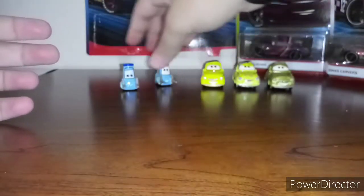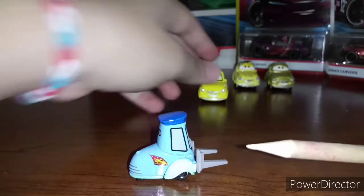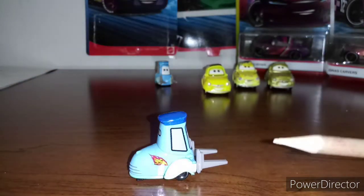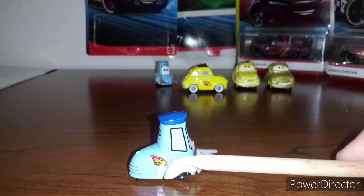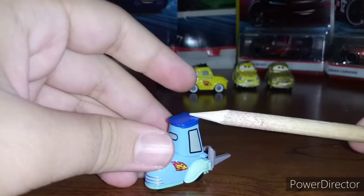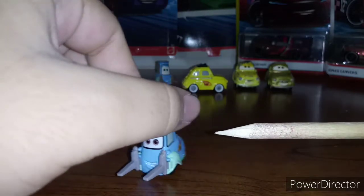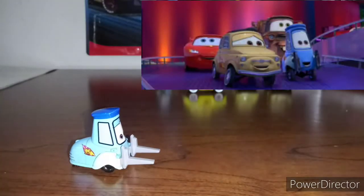Now let's go ahead and take a look at Guido, the Race Team Guido. He has the 95 decal right there. He has a blue forklift and the dark blue top right there. He appeared in Cars 2 as well. There's the picture.